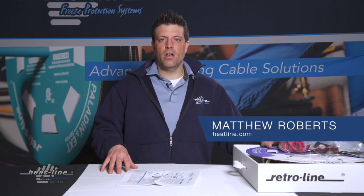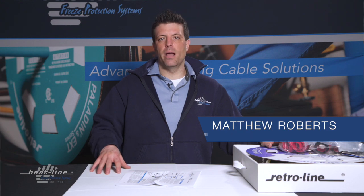Hello and welcome to this month's HeatLine video vlog. This month we're going to be talking about the RetroLine NI model.